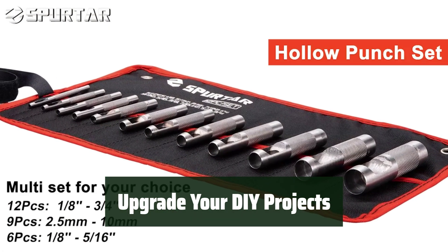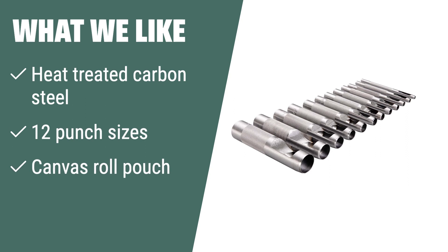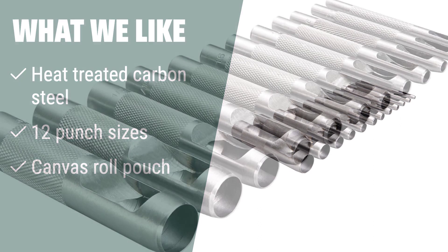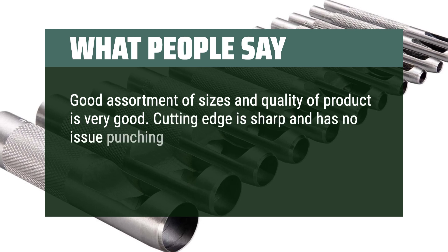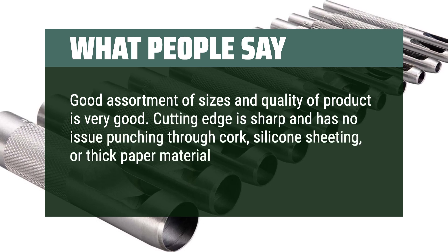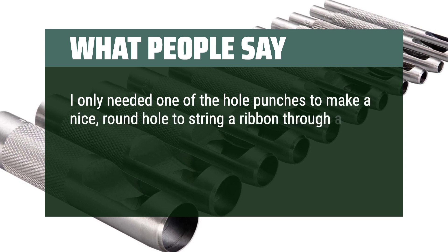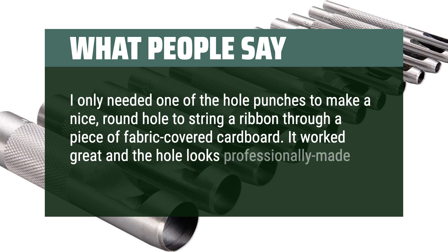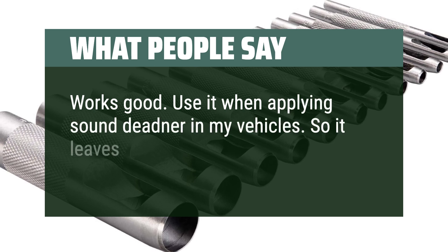The Spurtar Leather Punch Set is the perfect tool for punching holes in various soft materials. What we like: Made of heat-treated carbon steel, it offers 12 punch sizes for various soft materials. The canvas roll pouch provides easy storage and transportation. What people say: Good assortment of sizes and quality is very good. The cutting edge is sharp with no issue punching through cork, silicone sheeting, or thick paper. The roll-up tool pouch is convenient. I only needed one of the hole punches to make a round hole to string a ribbon through fabric-covered cardboard — it worked great and the hole looks professionally made. Works good — I use it when applying sound deadener in my vehicles to leave bolt heads accessible and to run cables.